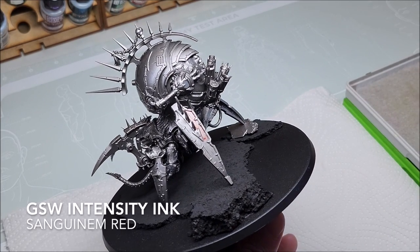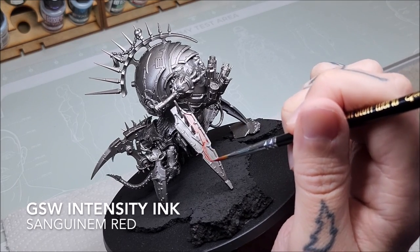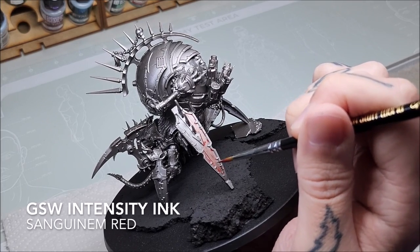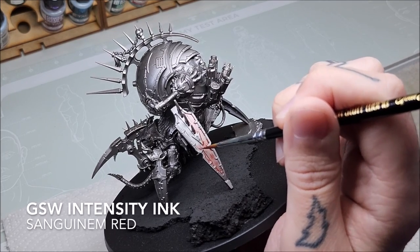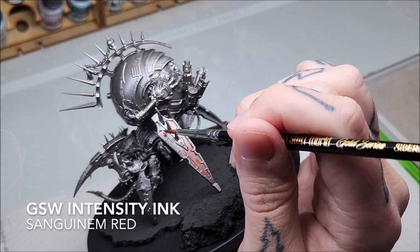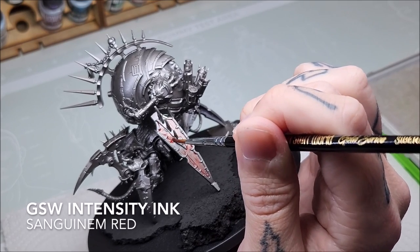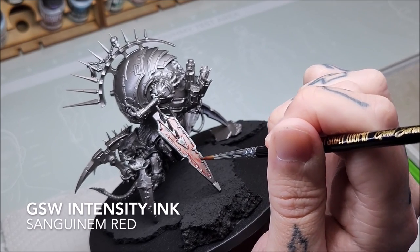We're working on a Word Bearers themed Venom Crawler. The first thing we're doing is working with Sanguinim Red, which is an intensity ink by Green Stuff World, and we're giving all the flat panels on this section a coat of the ink. The advantage of working over a silver undercoat is not only will this positively affect the finished look.